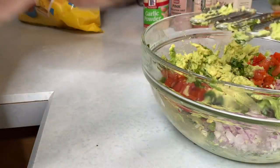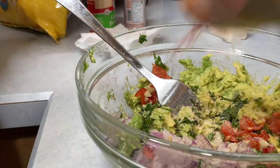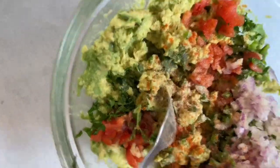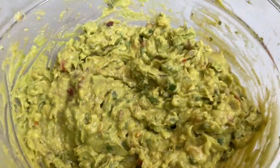Once I added everything to my guacamole, I stirred it all in. Super Bowl is coming up — guacamole and Doritos, or whatever chips you choose, is always a go-to. You don't have to buy this at the store; you can make it yourself!